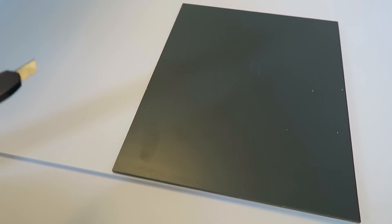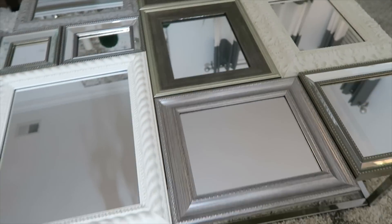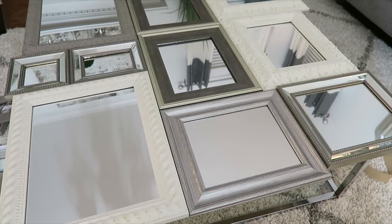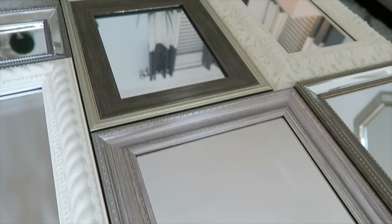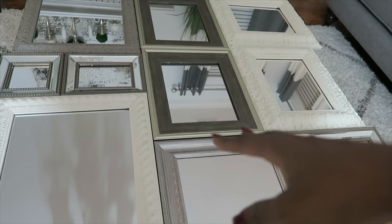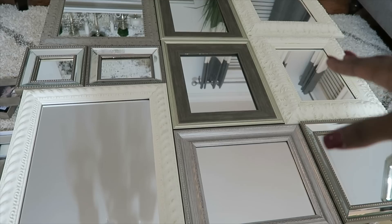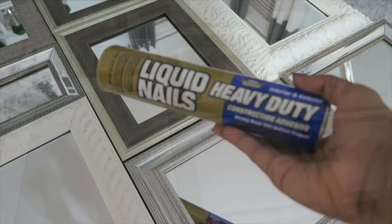From Michael's I also got some foam board and cut it to each size of my mirror to put behind each one, because that gives more durability instead of just using the backing that comes with each frame. I took the backings off each frame, put in the foam core with my mirror, locked it down, and put them on the table. When you're gluing it down, you want to start from your center point — that's key, because that gives you your starting point and then you can put the other frames on from there.